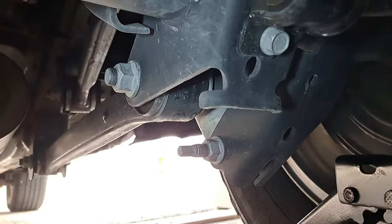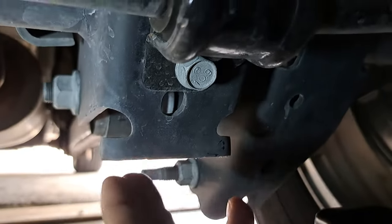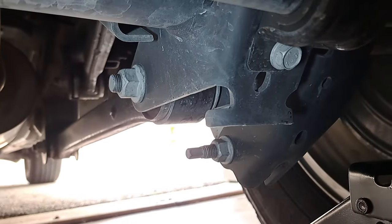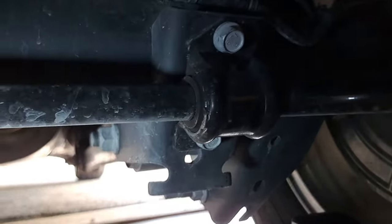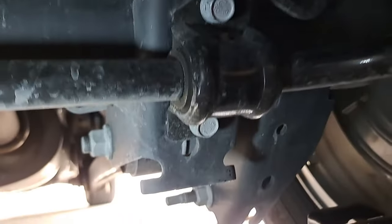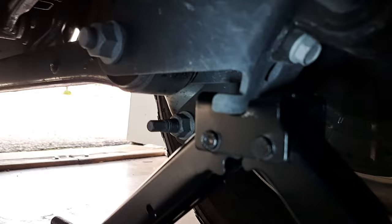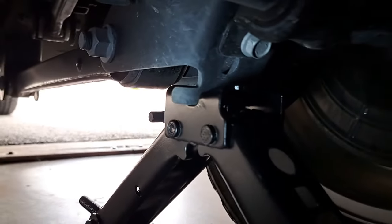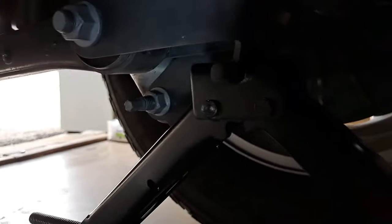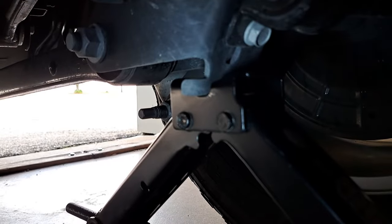Underneath the rear of the truck, here is where you'll find the lower control arm mount and this tab right here. That is the jacking tab that fits into the slot in the top of the stock jack. There's your sway bar mount, lower control arm jacking tab right there. You can see that tab slotted into the top pad of the jack — make sure it is seated all the way and you are good to go to lift.